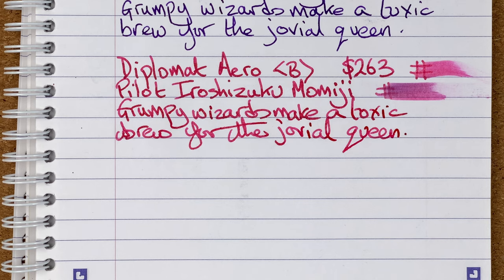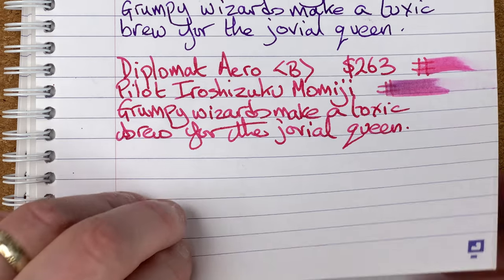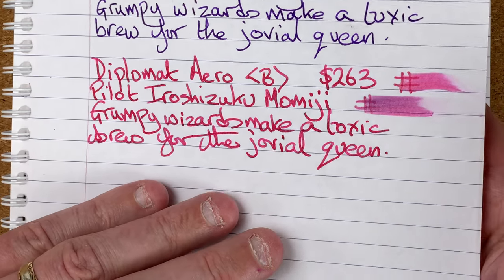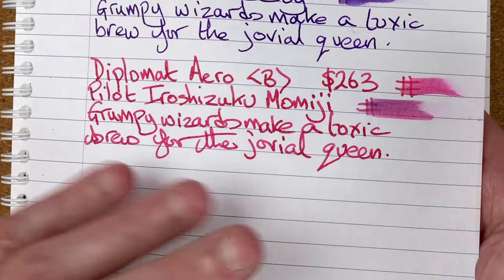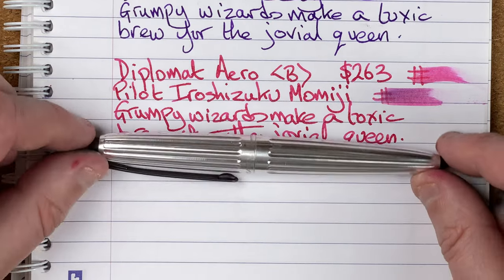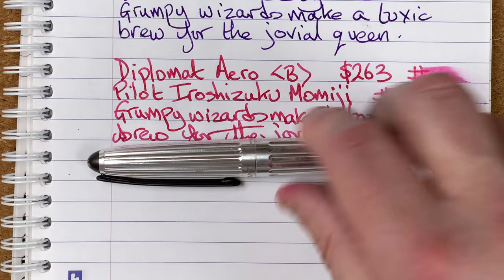This is a very smooth nib — there's very little in the way of feedback. It's not quite glassy smooth but it's getting very close. To me, that's one of the things I don't enjoy. I like tactileness when I'm writing, and I don't get as much of that as I'd like from this nib. I'm not saying it's unpleasant — that's why it's position number two. But if the tactileness had been there, I think this would have definitely been number one. Looking at the ink, it's got this nice pinky red. Some people have said there's a bit of a gold sheen to it but I've never been able to see that. All in all, it's still a nice pen — a solid position number two. This is the Diplomat Aero.